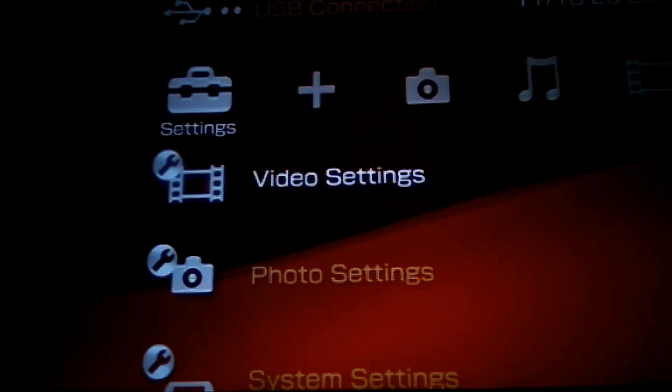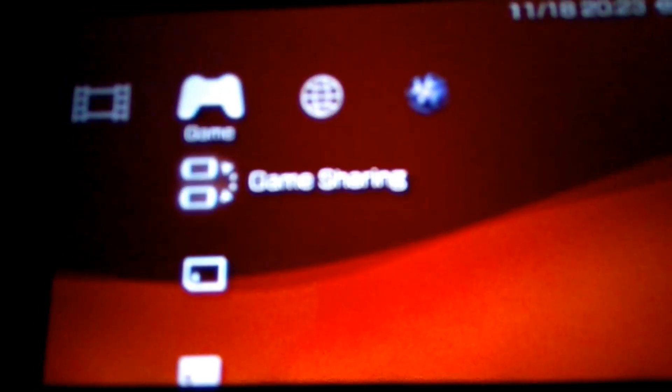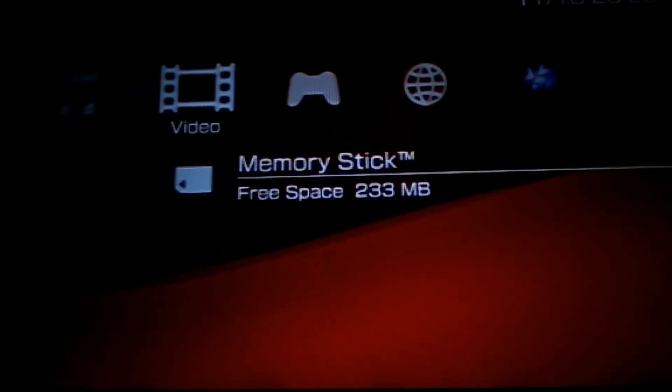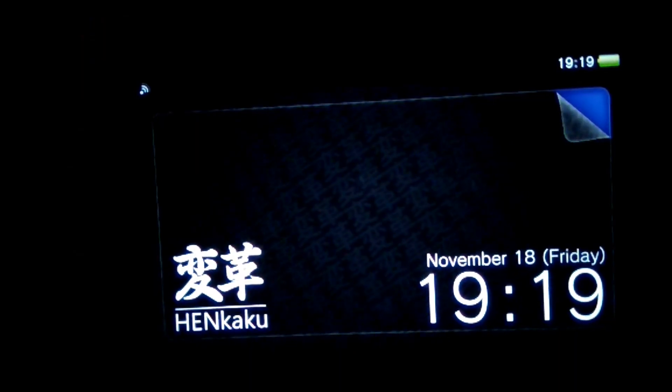Hi guys, it's been a while since I made a PS Vita tutorial video. Now I'm going to show you how to install PSP on your PS Vita. Read the video description for the required files and download links.